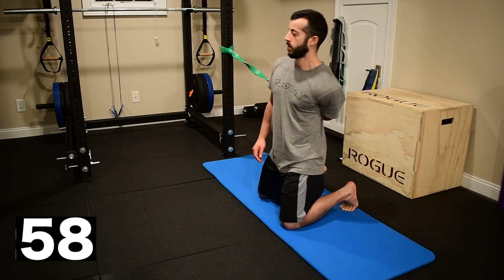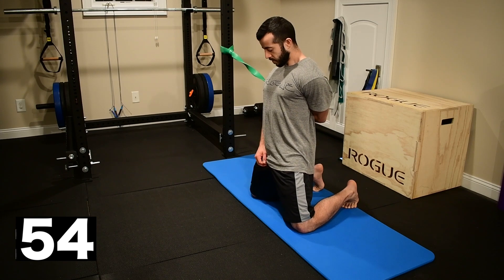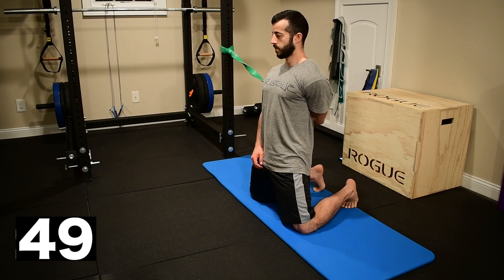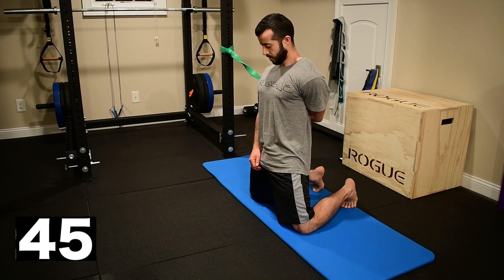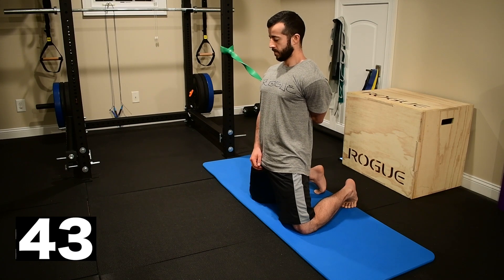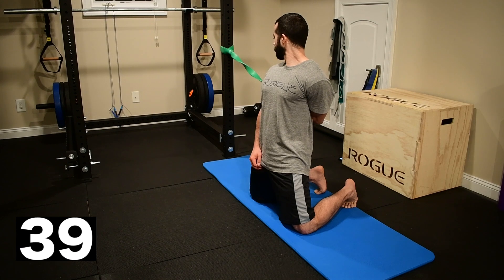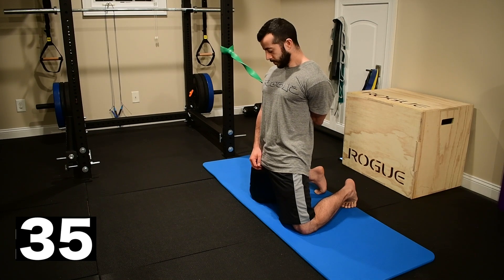One more time from this internally rotated position. Tall kneeling, tight butt, tight stomach. Once again making sure I'm not rotating away. This one might be pulling pretty good, so make sure you take your time, breathe through it, and relax into the position as much as possible. Once again we're working directly at the fascia at the joint capsule, and a lot of tightness happens in this area.